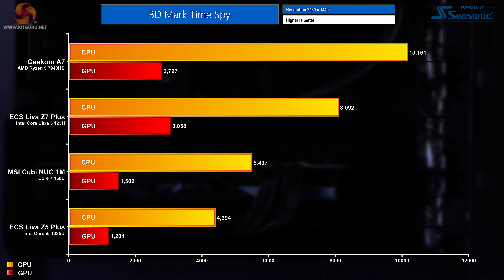In 3DMark Time Spy, the system scored 8,092 points for the CPU metric and 3,058 points for the GPU metric. It goes back into second place when ordered by CPU score, again losing out to the Geekom A7. That GPU score told a different story though, with the Z7 Plus landing top of the pile and beating every other mini PC I've ever reviewed on the channel — a pretty impressive result for the 125H and its integrated graphics.